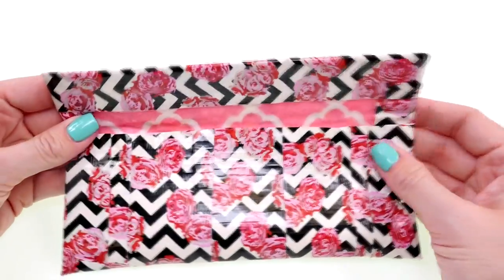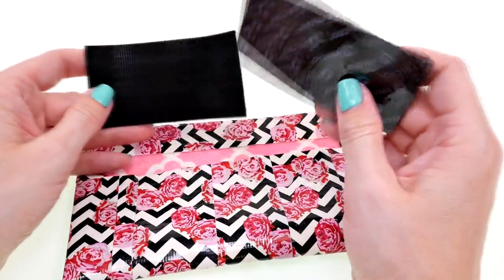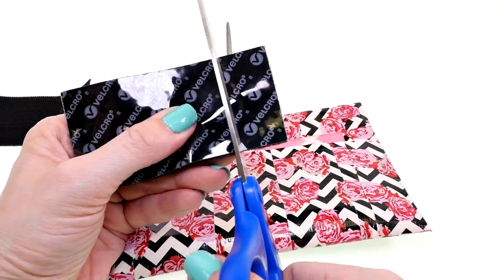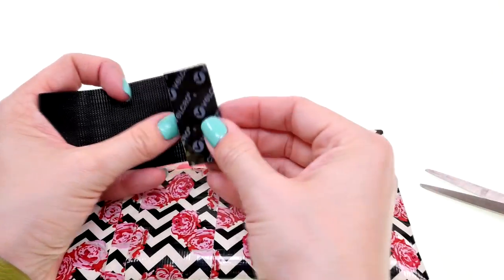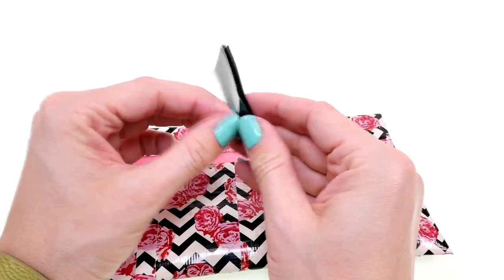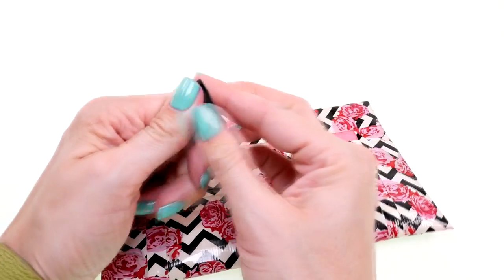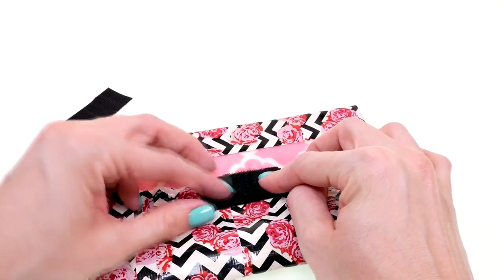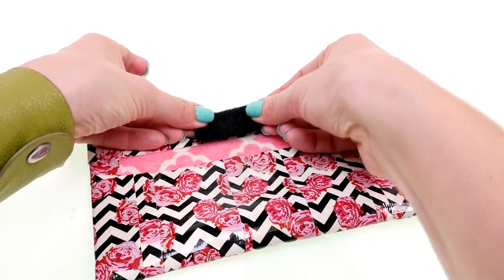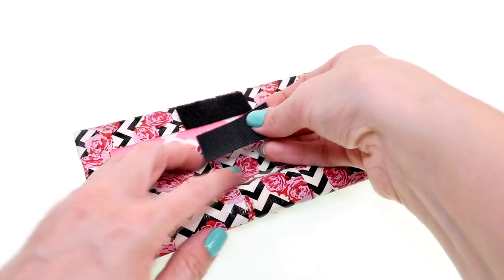Now we're ready to apply the velcro. You can find velcro in little circles, but I didn't have any on hand so I'm just going to cut a little piece, and cut the same size on the other side. Peel off the back — I'm going to put the soft side on the bottom of the case, though it really doesn't matter which side you do the soft part on, just as long as they match up.